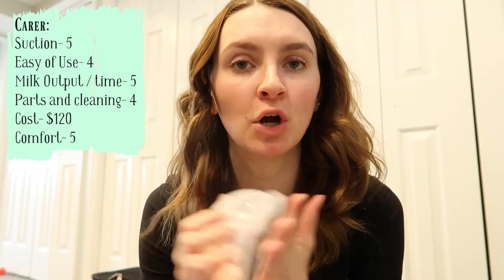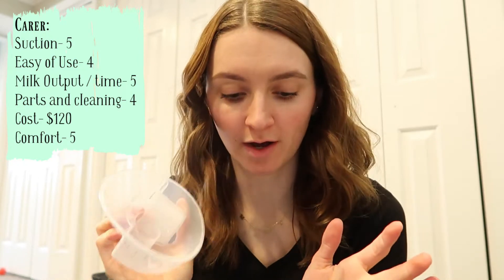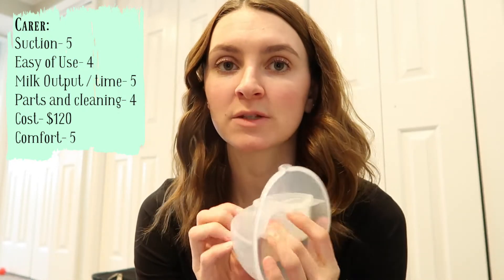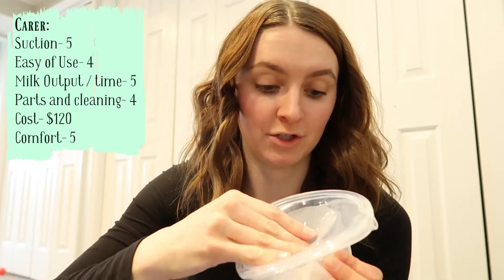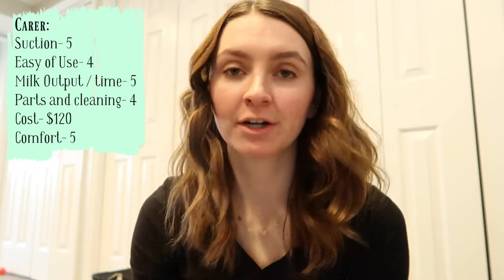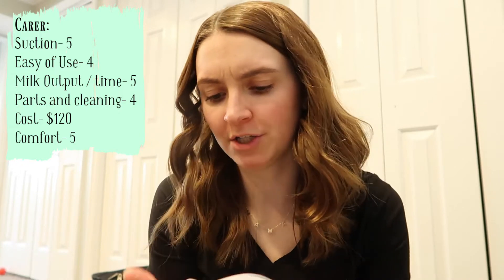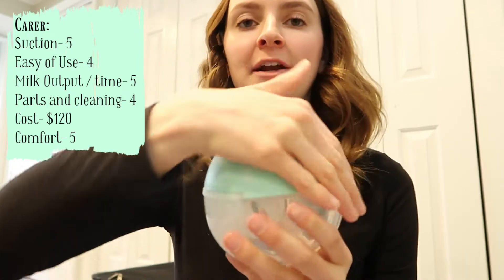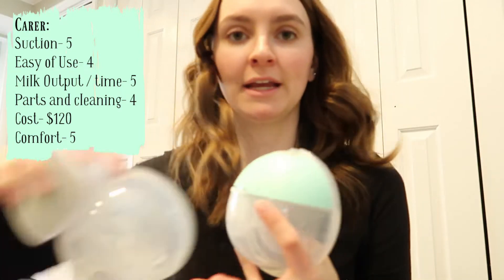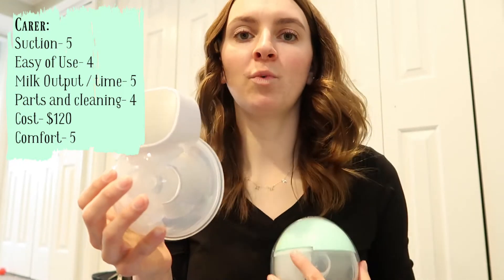Cost for the Betra is $129 — the highest of the hands-free pumps — but I do have a discount code that takes quite a bit off. I think you get the most bang for your buck with this one. Comfort-wise it's probably the most comfortable; it sits nicely in the bra because of the rounded shape, and it's smoother and less chunky than the others, even though the Mom Cozy holds a bit more milk.